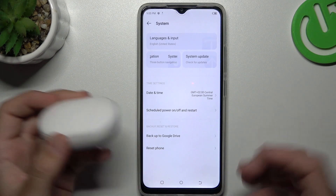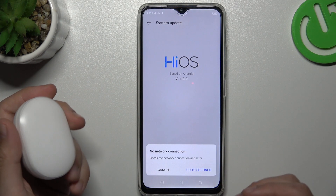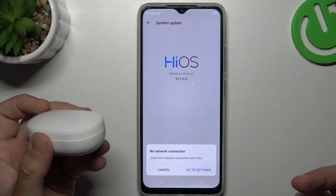You can also try to update your phone. Just open the system like before and choose system update. Then tap on online update, and if you have an update, just download and install it.